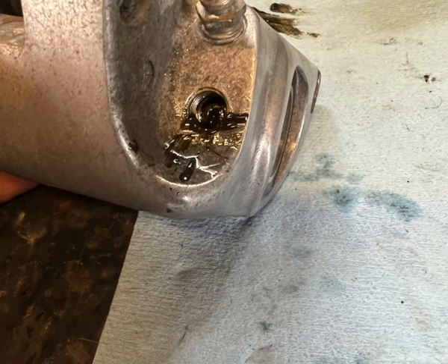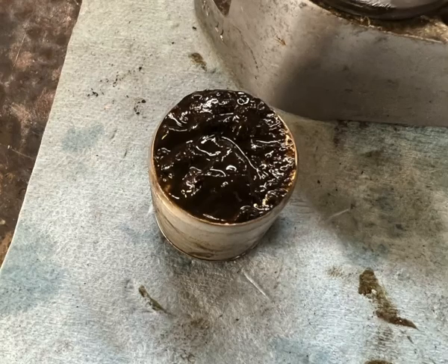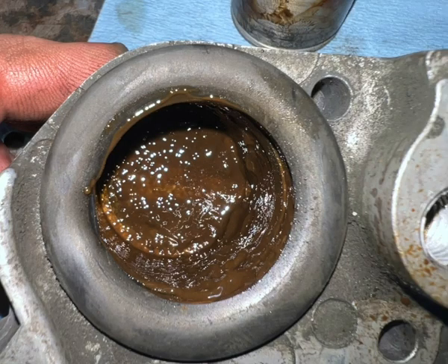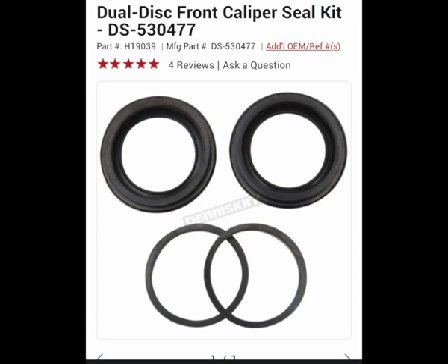Once I pop the line off of the front caliper, you can see the same junk that was inside the master cylinder was also down inside the calipers as well. Basically the same process — take it all apart there and just clean it all out. You can tell that brown color is from when water just infiltrates it and gets nasty. Take some brake cleaner to it, clean it all apart. Here's the new seal kit for it. Just goes right back together the same way you had it.